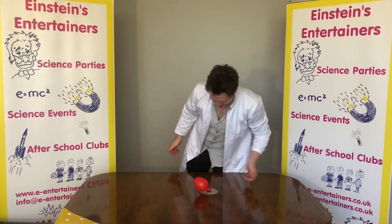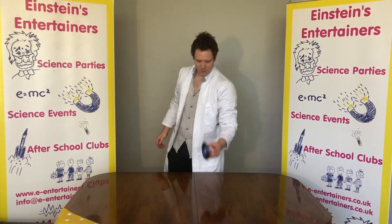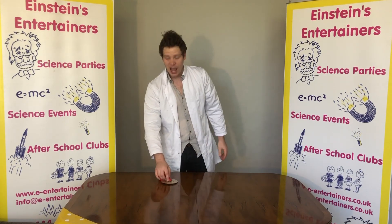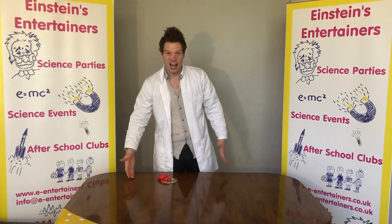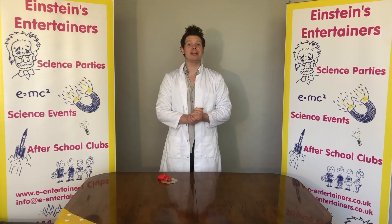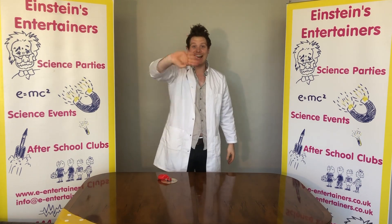There you go guys! I hope you have had fun today — please do post pictures if you have made your mini hovercraft at home. You can also make two of them and have little races across the table. I hope you have fun, but please don't forget to keep safe and to wash your hands. See you soon guys!